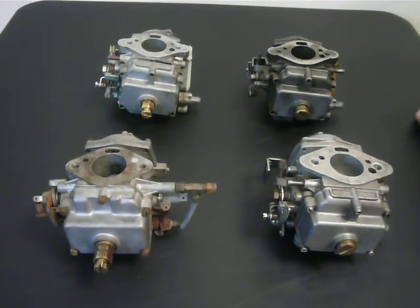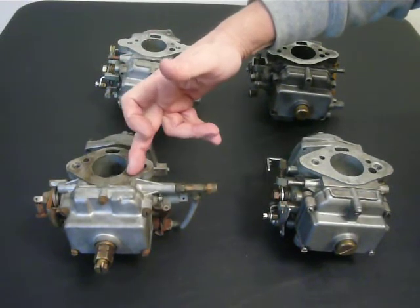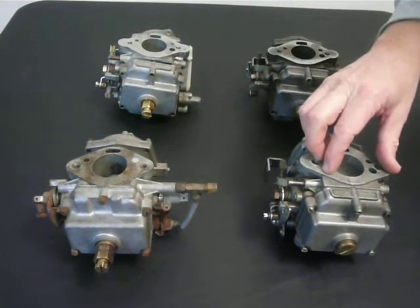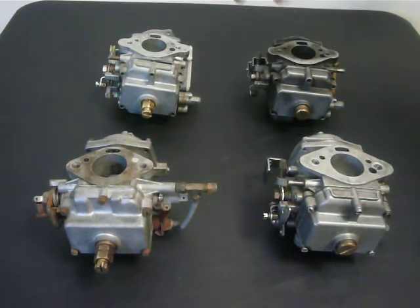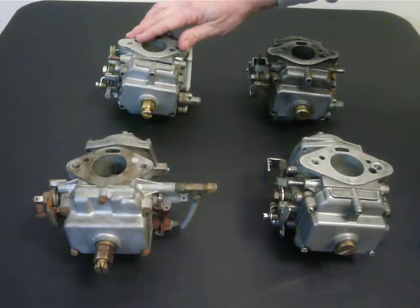I'm going to illustrate a couple of the differences in some Stromberg, Zenith Stromberg CD type carburetors. In these examples we have an adjustable jet CD150, an adjustable needle CDSE, one that doesn't have an adjustable needle nor an adjustable jet, and a final one showing an adapter kit that was put on to allow an adjustable jet.